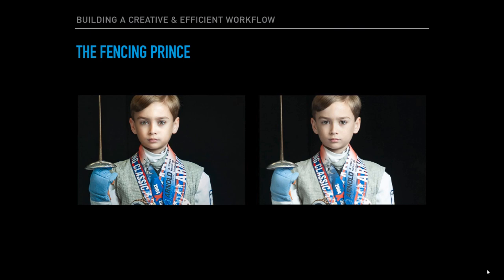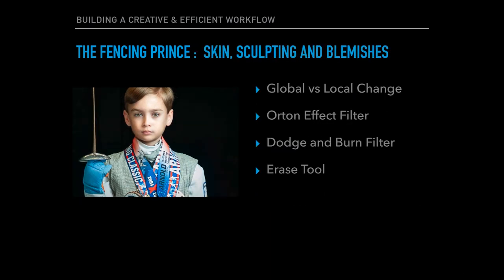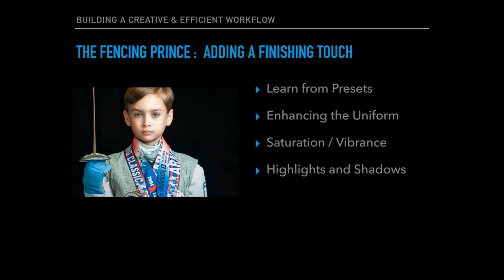There you have my entire workflow on portrait retouching using the fencing prints. As a recap: we enhanced the eyes, worked on the skin, sculpturing the face, and removed blemishes. Then we added finishing touches to bring out the extra detail in the image. I'm Vanelli for Photofocus.